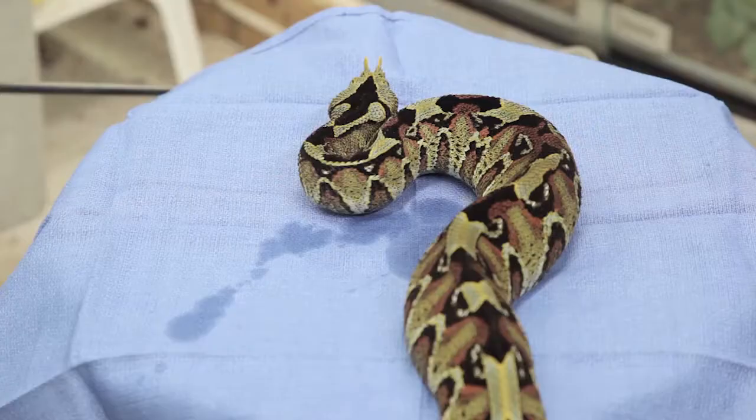Could a copperhead kill you? It has the potential to kill you. It probably won't, but there's nothing cool about missing a finger, about being disfigured, about being broke, brain damage — any of these things that this snake is capable of. So you always have to remember that hot is hot.